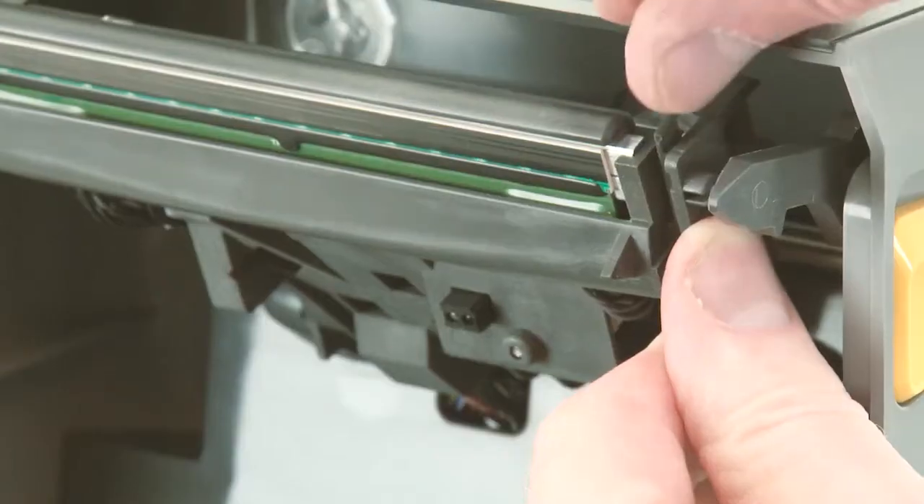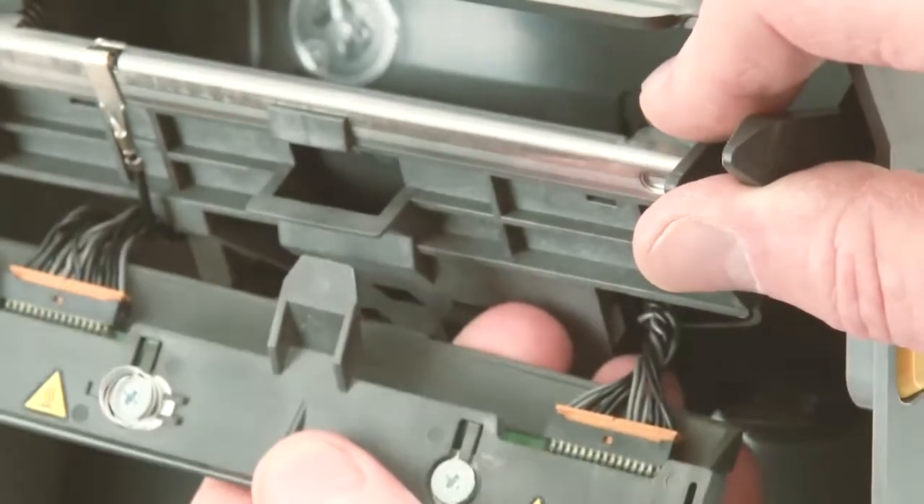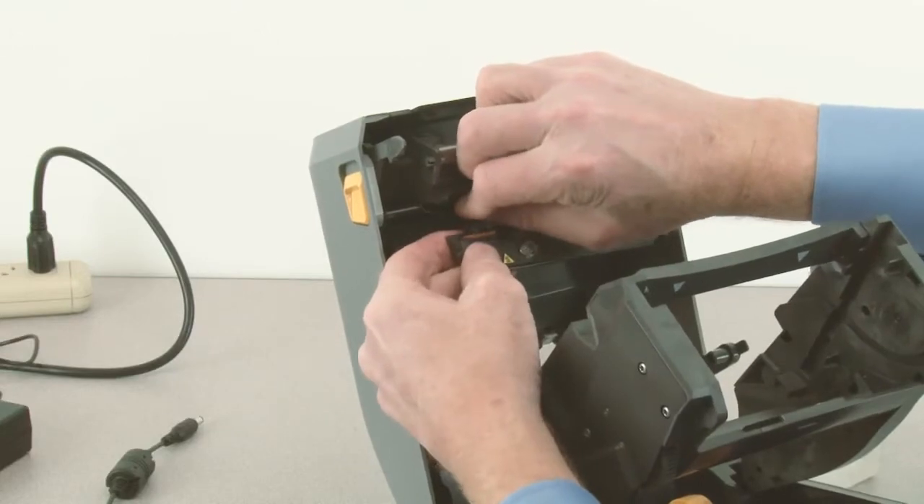Release the retainer on the right side of the printhead. Move to the right to release the left side of the printhead. Remove the two printhead connectors.